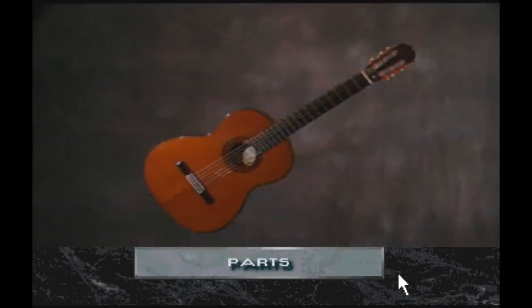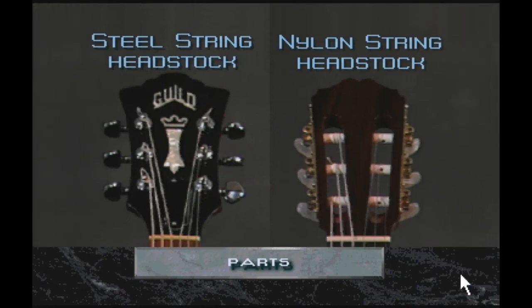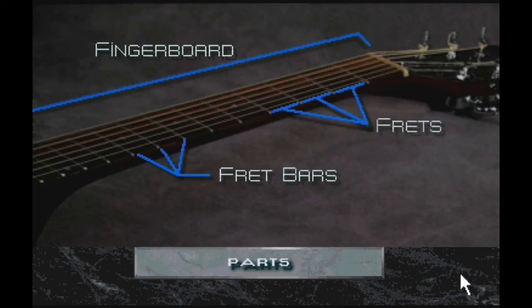A guitar is divided into three basic sections: head, neck, and body. The head, or headstock, contains the tuning machines. Nylon string guitar headstocks are very different from steel string headstocks — the steel string headstock is flat, with six holes drilled through for the tuning machines. The nylon string guitar has two large slots cut into the headstock with holes for the six tuners drilled through the sides. The neck of the guitar contains the fingerboard on which the fret bars have been installed. The space between the fret bars is called the fret. If the fingerboard of your guitar is not completely flat, you should bring it to a qualified guitar repair shop.